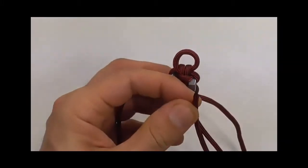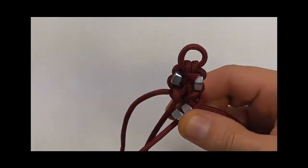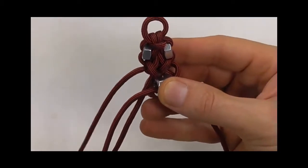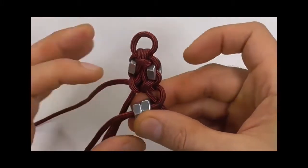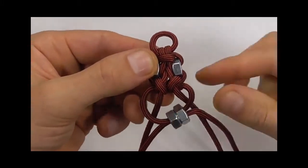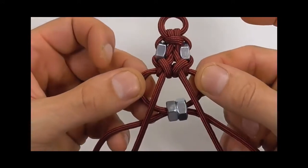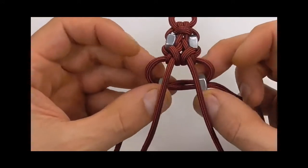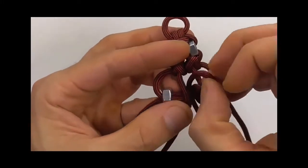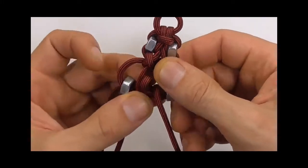We can feed on another couple of hex nuts — grab another couple and feed them onto your cord all the way through. Take that cord to the other side, and now with the left cord go through those two nuts in the opposite direction. Now I just want to bring these two centre cords to the top, so I'm going to feed them through the loop. Spread those nuts out, and then take the cords around the back and through the centre, and the same with the left side — through the centre.